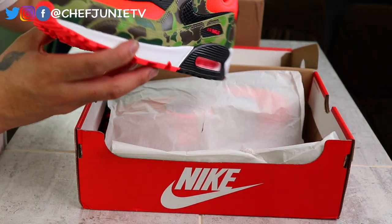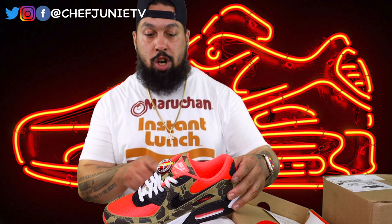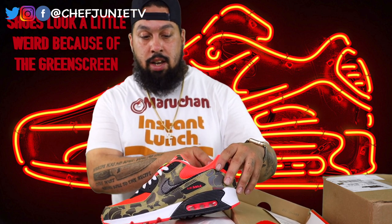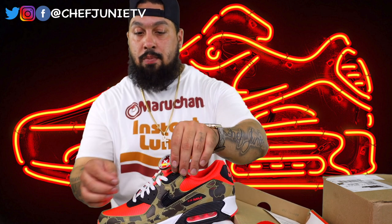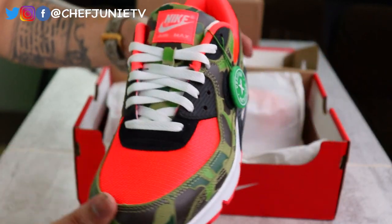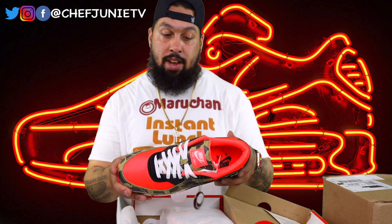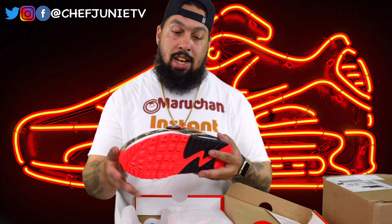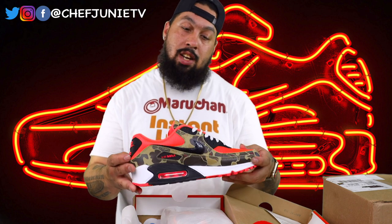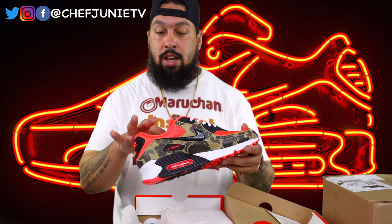These are Air Max 90 Reverse Duck Camo. These are my first time seeing these shoes in person — they are some real dope shoes. They're pretty. I didn't know — I thought this was red but it's kind of like an orange-pinkish color; it actually looks more pink than anything, the tongue at least, and the inside looks pink. You can see the StockX verification coin right there. I wanted to be able to tell you if these are real or fake, but like I said I kind of depend on StockX and GOAT and places like that to make sure they send me real shoes, because I couldn't tell you if these are real or fake just by looking at them.